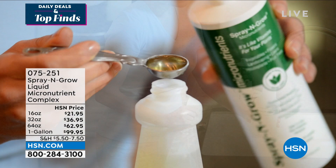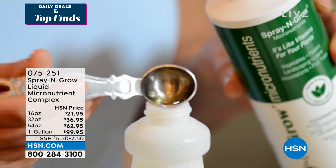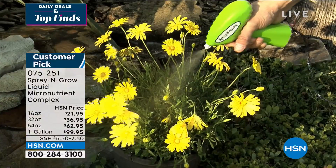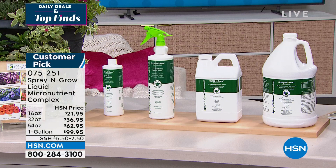It's so easy — once a month, you just mix it up, spray it on. Bigger flowers, bigger blooms, bigger juicier fruits and vegetables, and it is a must. We've got the 16-ounce at $21.95 — just a little bit in some water is all you need. Even up to the one-gallon size. You've got a bottom-of-the-bottle guarantee with Spray and Grow. If it didn't grow your blooms bigger and brighter, if it didn't grow your fruits and vegetables bigger, juicier, and faster, you are welcome to send it back and they will refund your purchase price.